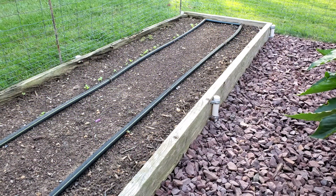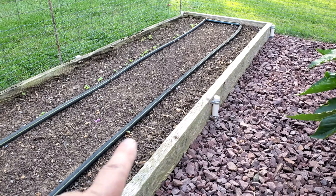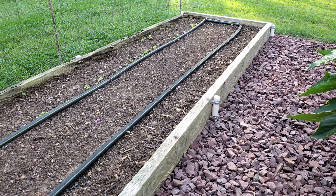Another crop you can start in the beginning of September are beets. Beets, like turnips, have a maturity rate of about 60 days. I planted this row here and I've got a few starting to come up, and I'm going to have beets in the middle of November probably.